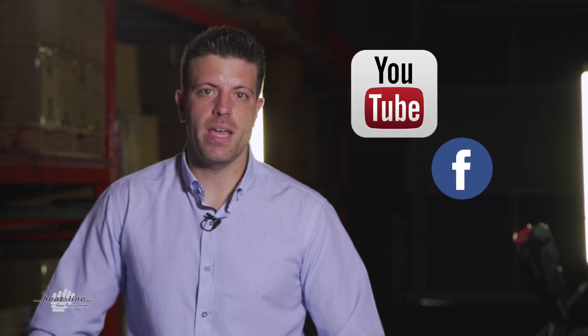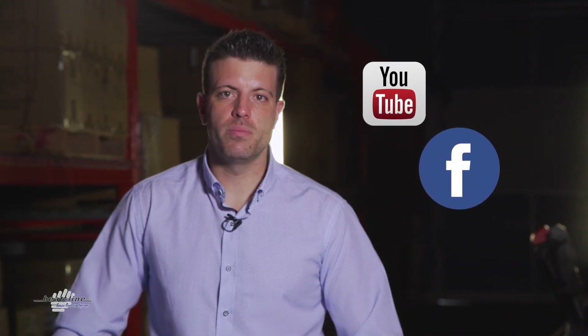I hope you found this video vlog helpful. We'll continue to release a new video vlog each month, so please make sure to stay up to date by signing up for our newsletter, visiting our social media pages, and going directly to our website at www.heatline.com. Thank you for watching.